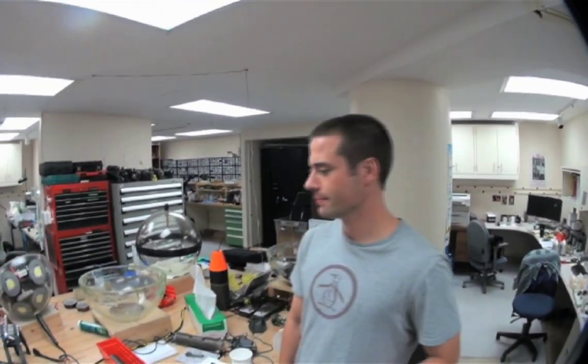How are you feeling? Do you think we're ready? Do I think we're ready? Yeah. As ready as we're going to get.